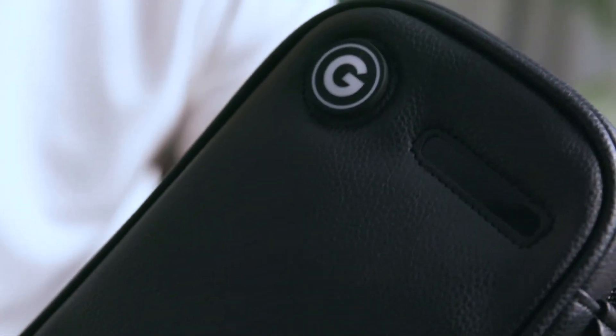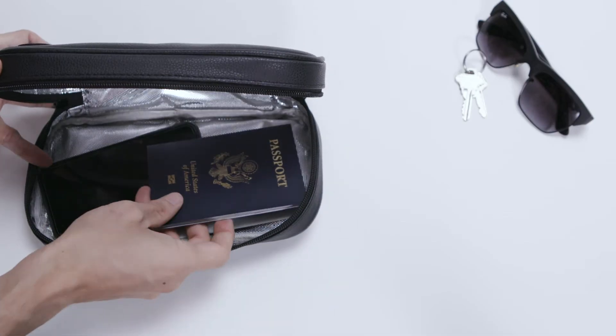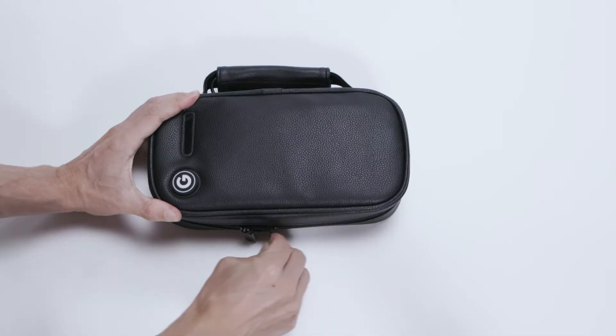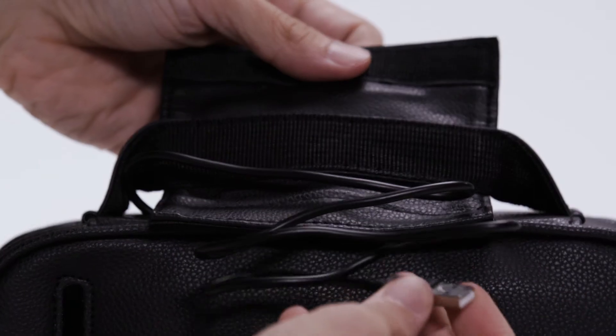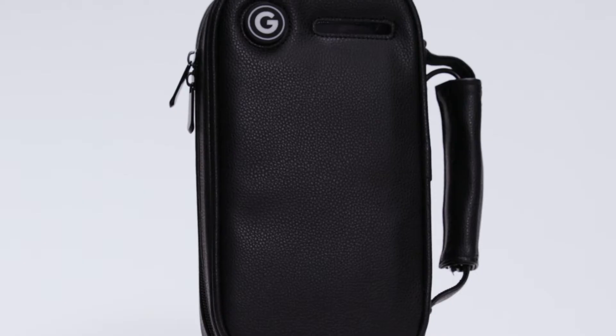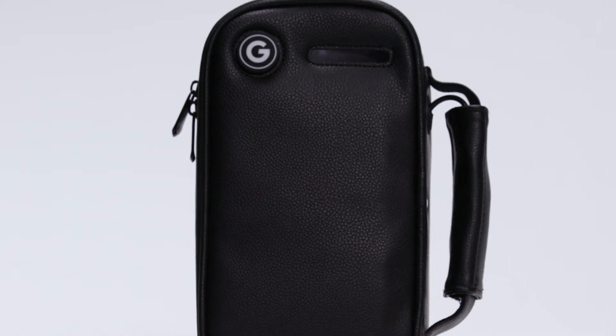Using the bag couldn't be easier. Just make sure your items are wiped clean and dry before placing them inside. Zip the bag completely shut, then remove and plug in the power cord, neatly tucked away underneath the Velcro handle. The power button will illuminate, indicating it's ready to kill germs and eliminate odor.